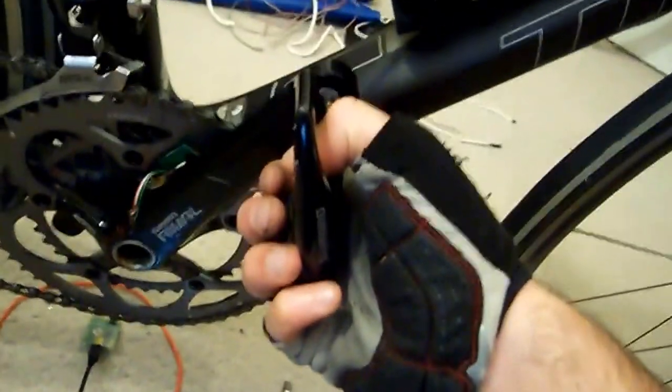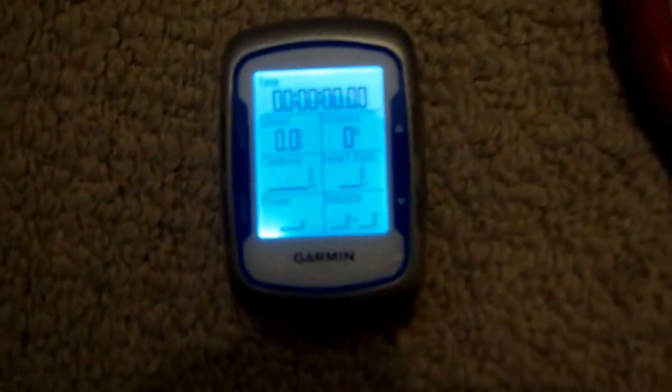So I'm going to change the balance setting there, and I'm going to start pedaling with just the right-hand side here. I'm prepped and ready to go out riding with this. As you can see, it's up 100%.